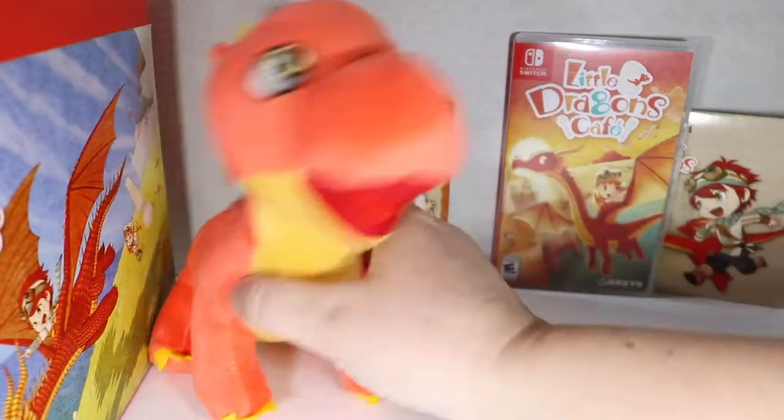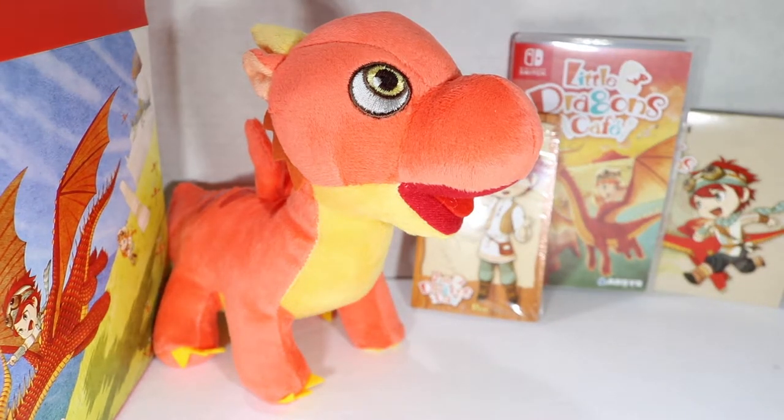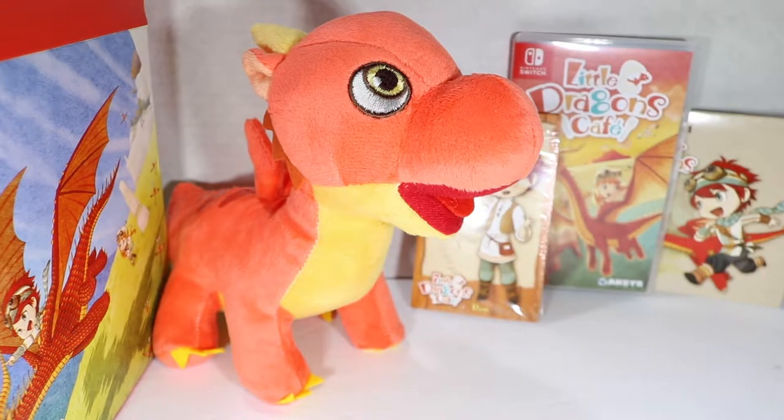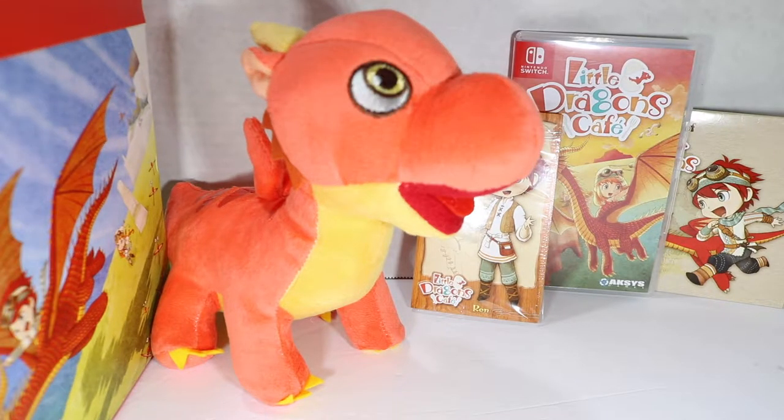Yeah, it's all glued in there, so it's not like I can take it out. Well guys, once again, this has been the Little Dragons Cafe collector set. It doesn't say on the box, but yes, collector set for the Nintendo Switch or the PlayStation 4 if you have that instead. Hope you guys enjoyed. I do unbox a lot of collectible video game and movie stuff, so if this is up your alley, don't forget to subscribe and watch more videos. You have been listening to McGann ramble on like a nut job, and I guess we will see you next time, family members. Bye!